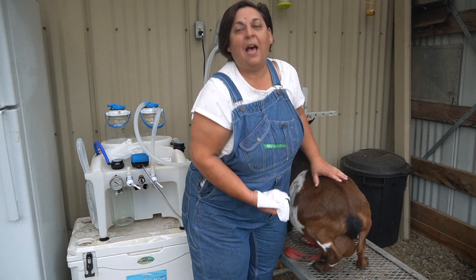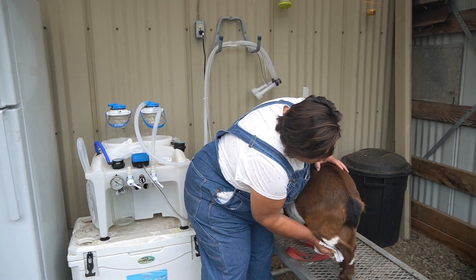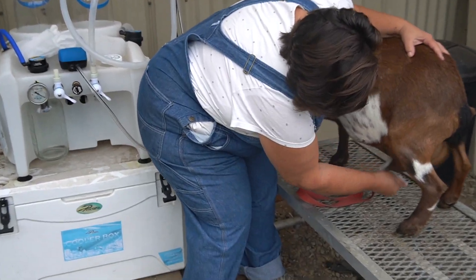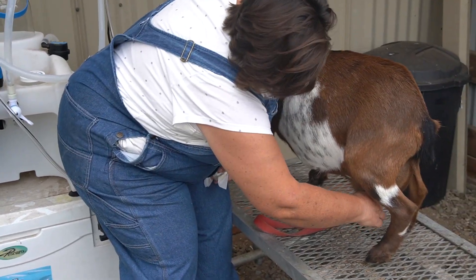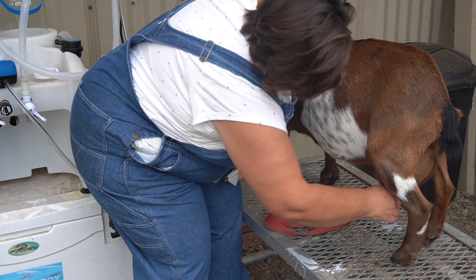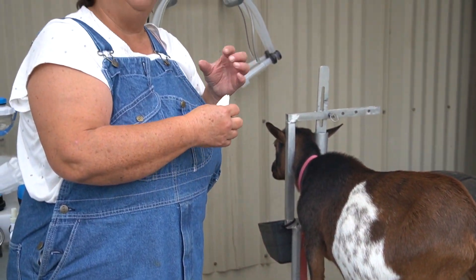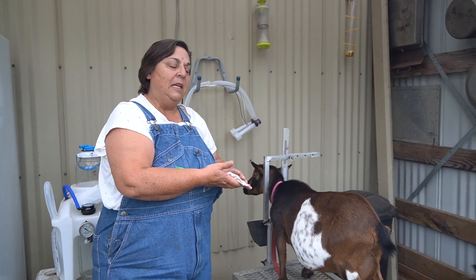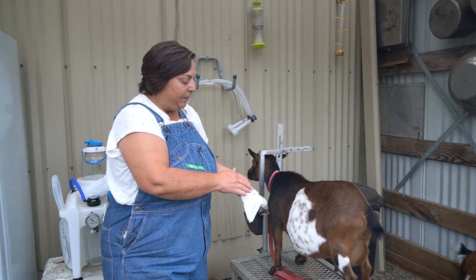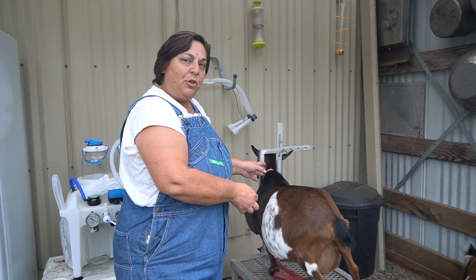Gypsy is good on the stand but she gets nervous sometimes. Anyway, you wipe just the teat — you don't want to wash that whole udder because you don't want all that extra dirt coming down. Then I'll express a little bit of milk out, and that's just to clear the orifices. A lot of people will do it into a strip cup and look for clots or blood in case your goat might have mastitis — that's something to look for. You can even squeeze it onto the wipe to check for any blood or anything like that. Then we'll start up the machine and get her hooked up.